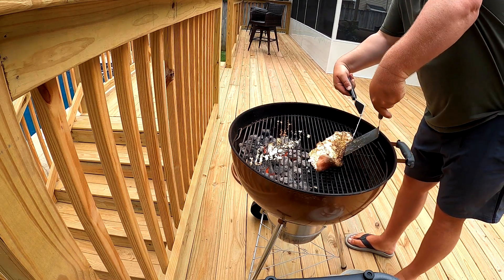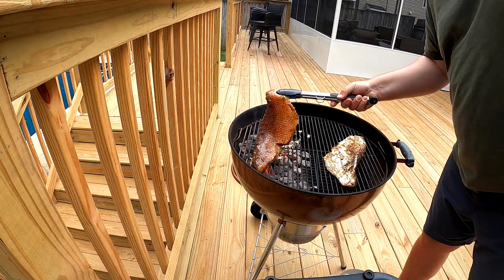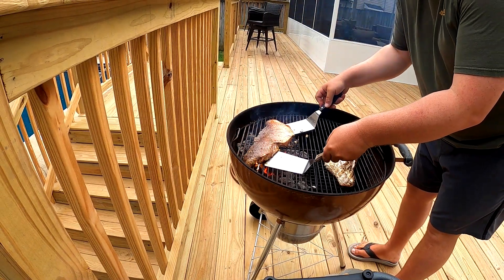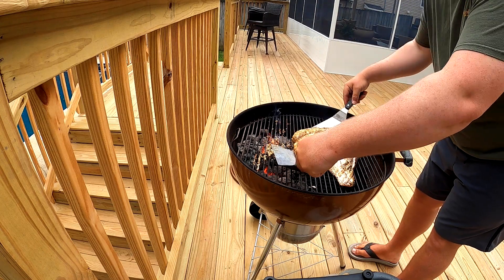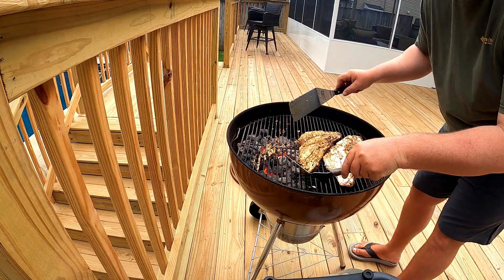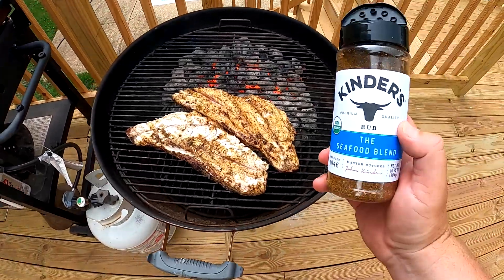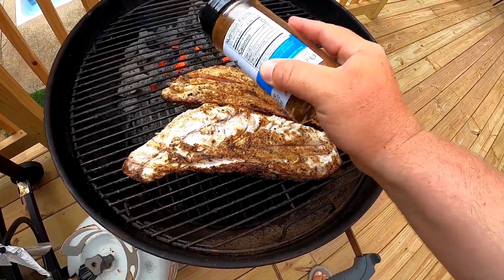We're going to move it off to the side and put on this other piece of snapper. Snapper fillet number two — the second one turned out a lot better than the first one, but both of them are still going to be very, very good. Next thing we're going to do is take that same Kinder's seafood blend and make sure we got a lot of seasoning coated right over the top of it.